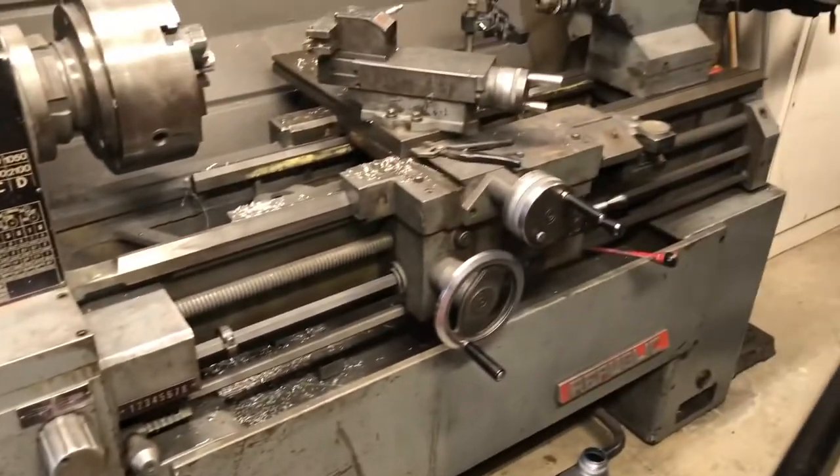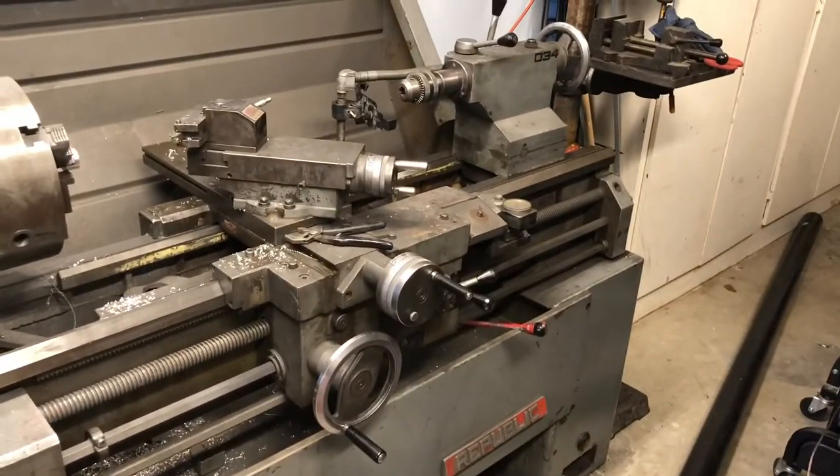Headstock is full. Now we're going to fill up the quick change gearbox, the apron, and the tailstock bearing over there.